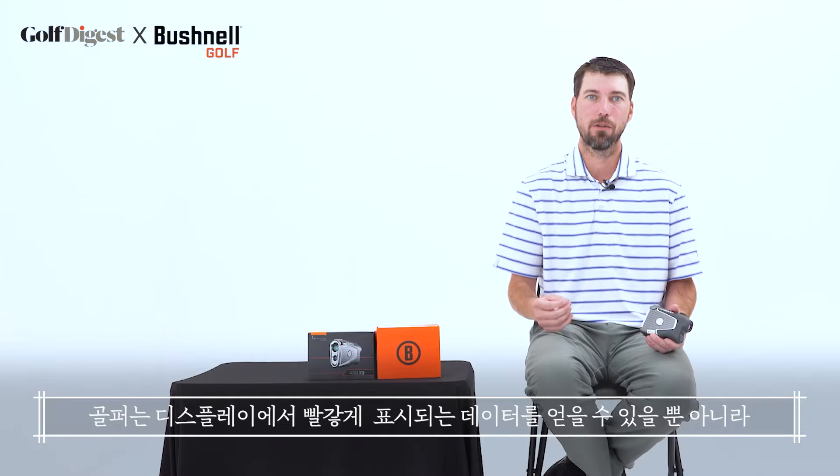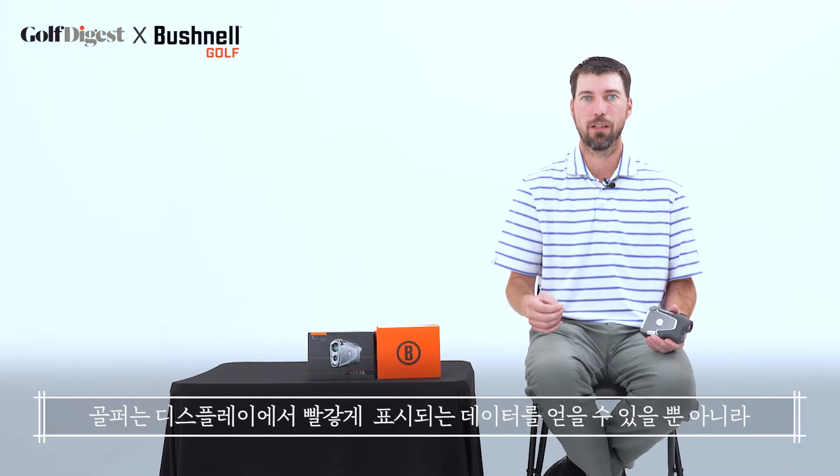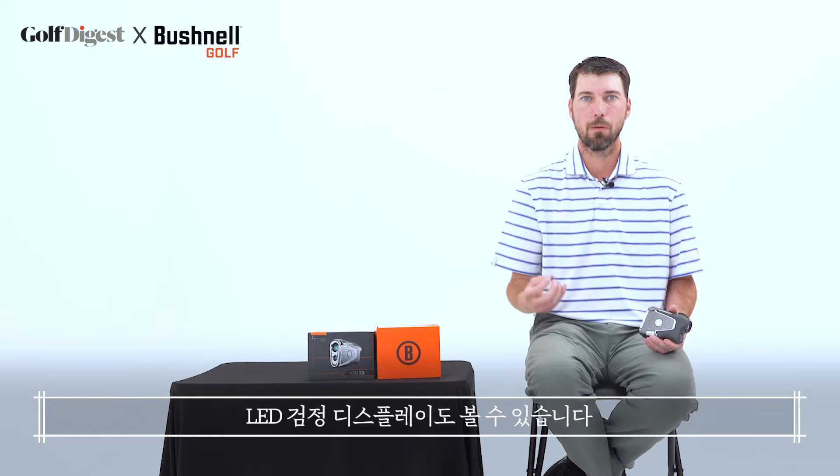The previous Bushnell model was the Pro-XE. This one is the Pro-X3. The big differences between the two lasers are we've added dual display, so not only does the golfer get a bright red readout in the display, but we also have an LED black display.